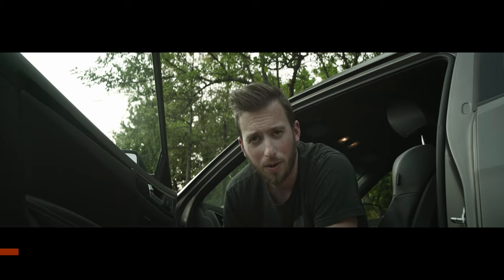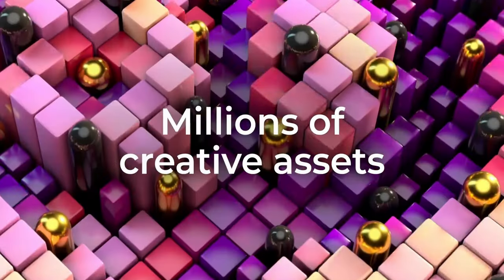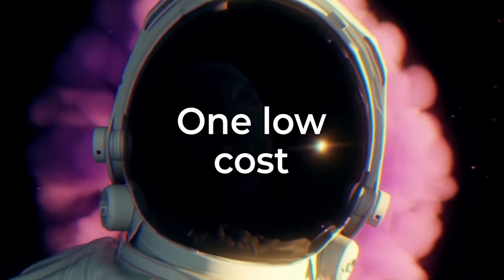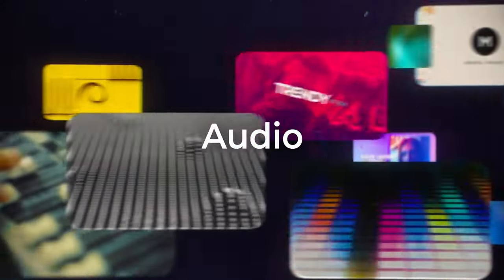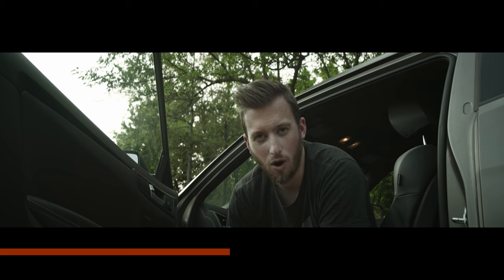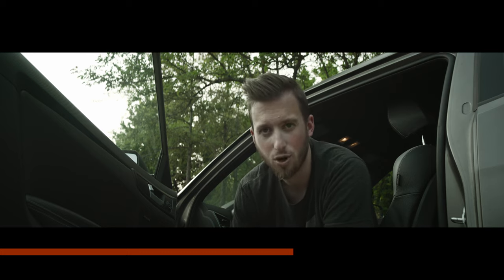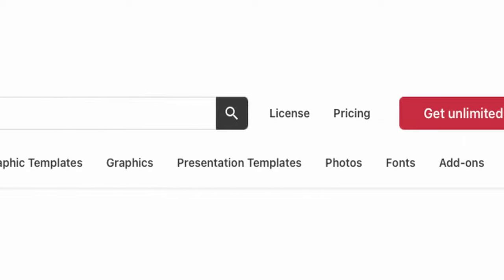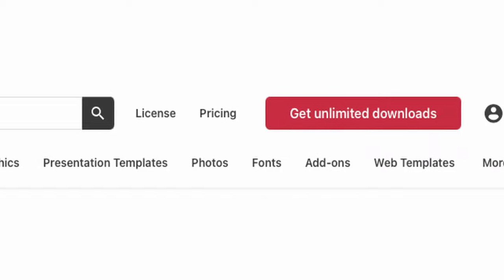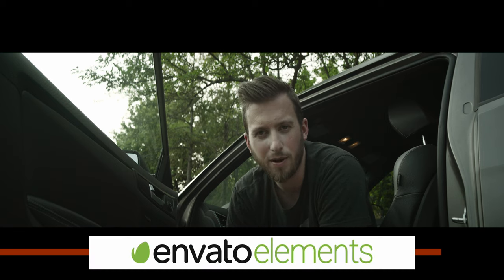Are you like me and you absolutely hate creating graphics for videos? If that's the case then you should be using Envato Elements. Envato Elements is your one-stop shop for pretty much any type of asset you could need for your videos — whether that is graphic templates, custom overlays, music, or sound effects. Elements gives you unlimited downloads of all of these things, which allows you to download assets, try them out in your projects, and if they don't work out it's no money wasted. They offer very affordable plans for all types of creators and companies, but if you want an even better offer use the link in the description below to save even more money. Huge thanks to Envato for sponsoring this video.